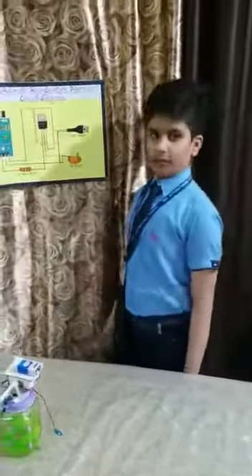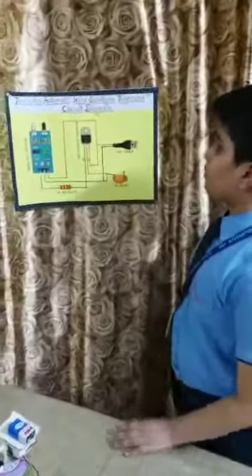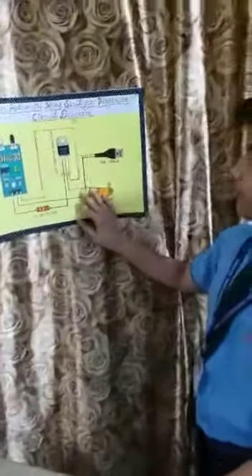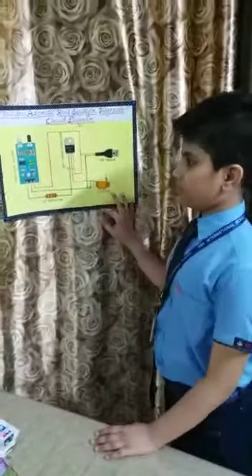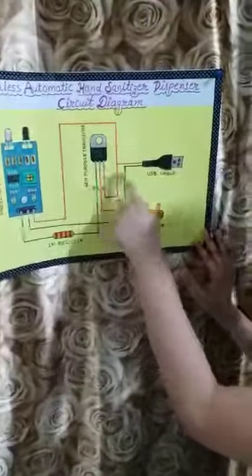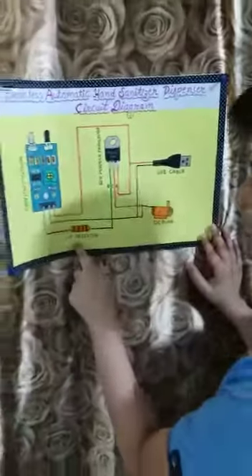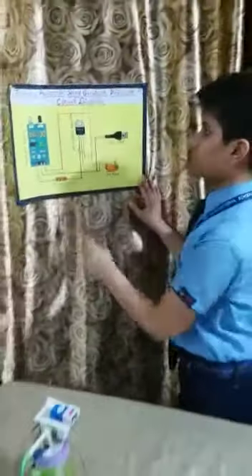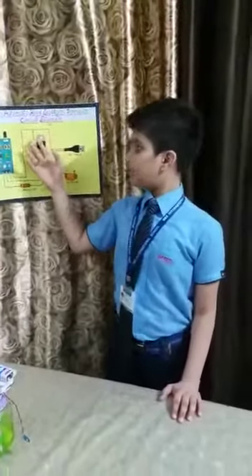Let's start — what materials are required to make the auto dispenser. This is a diagram of the touchless automatic hand sanitizer dispenser: proximity sensor, general purpose transistor, USB cable, DC pump, and 1K resistor. These are all the circuits which we want to join.